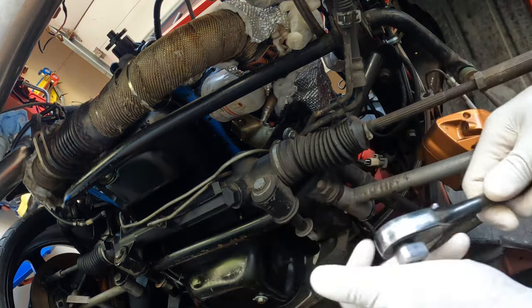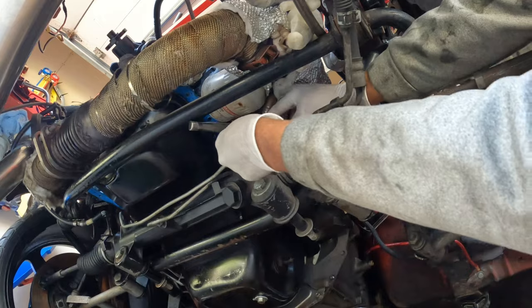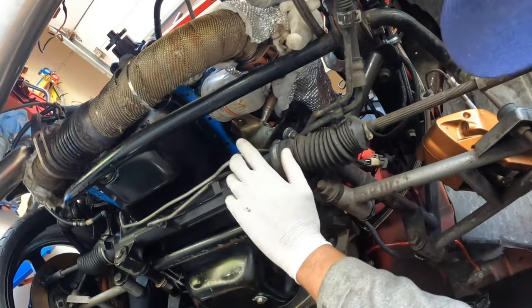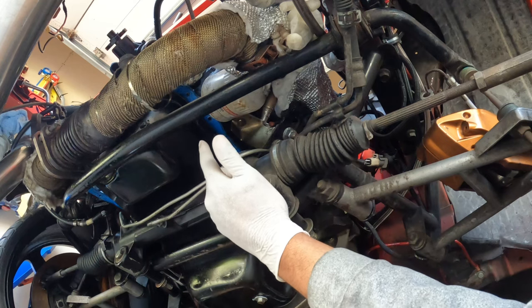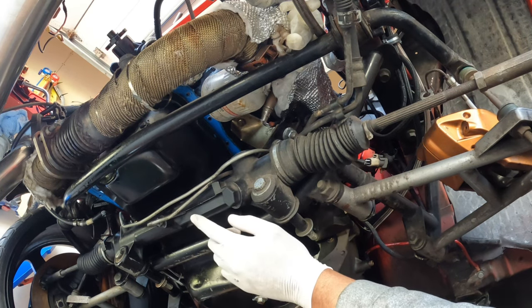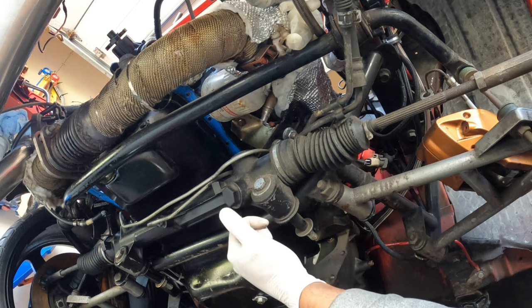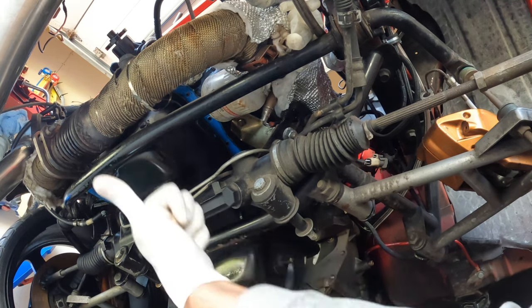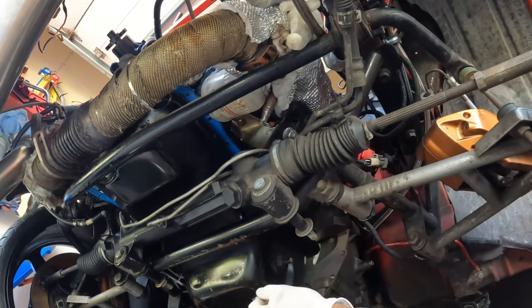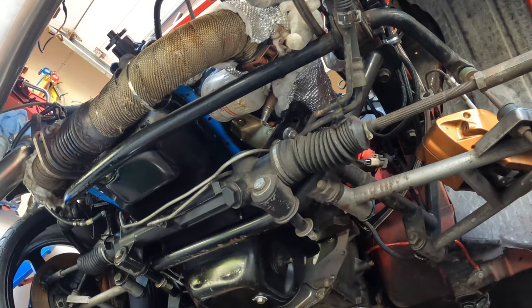Alright, now I have a crow's foot here and I'm hoping I'll be able to get this off with it. I was hoping I didn't have to remove this steering rack, but I'm gonna have to. The problem I'm having is it's hitting these power steering lines. So let's get these power steering lines out of the way, and then I'll be able to get a socket on it — that'll make my life a lot easier.